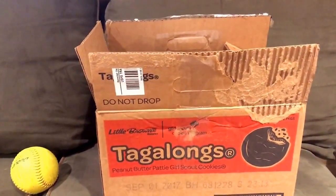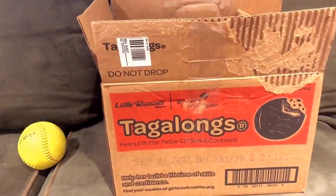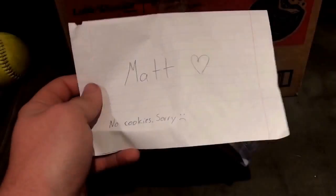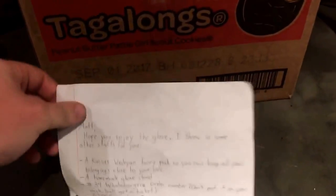Really excited to do this unboxing. I've been wanting this glove forever. So first of all, a little spoiler alert — there are no cookies in this box. Sad to say, but it is true. So let's jump right into it. Let's start with a little note from Dutch. It says, 'Matt Hart — no cookies, sorry.' He knew I was thinking about the cookies.